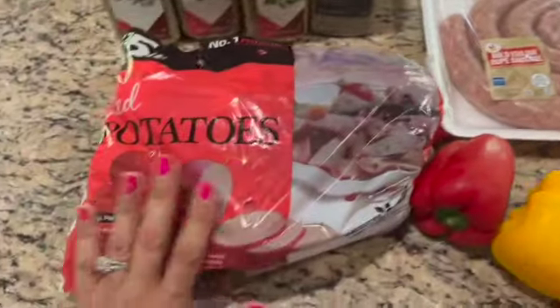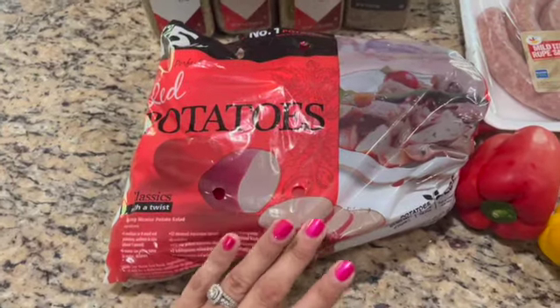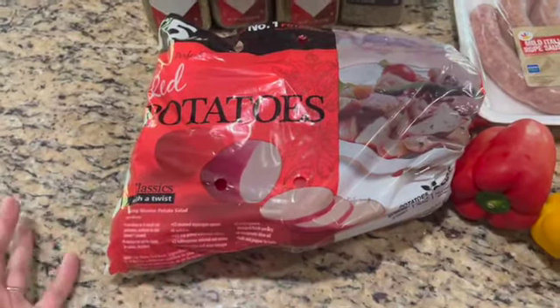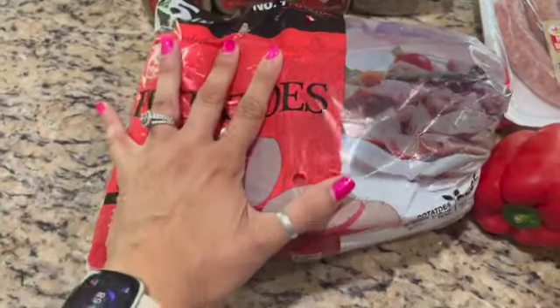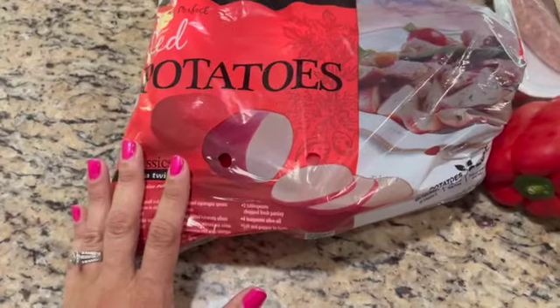We're going to use about two and a half, maybe three pounds of potatoes. It's hard to get an exact amount — our goal is two and a half, it might be more like three. I'm using red potatoes because we're not going to peel them, so that's what I would recommend.